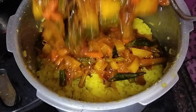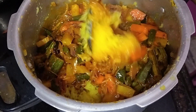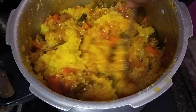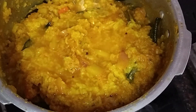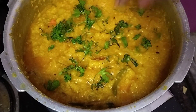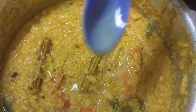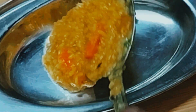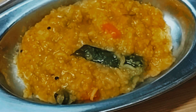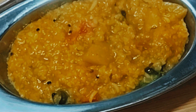Next, put the rice on top. Put the water on top of the rice. Check your recipe and let's finish it together. So friends, how tasty it is — Sambar rice is ready. This is very tasty.